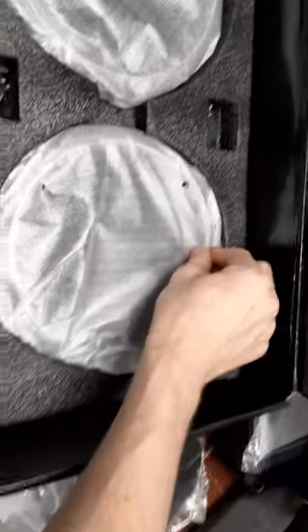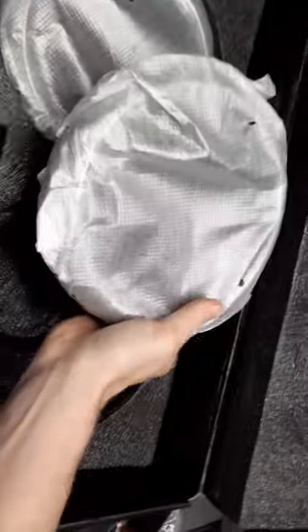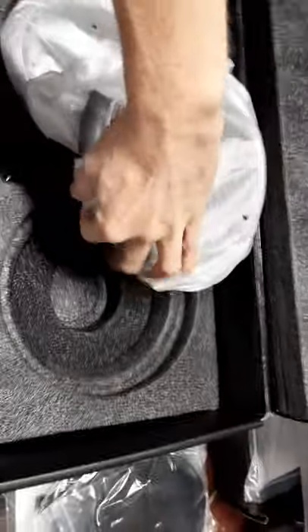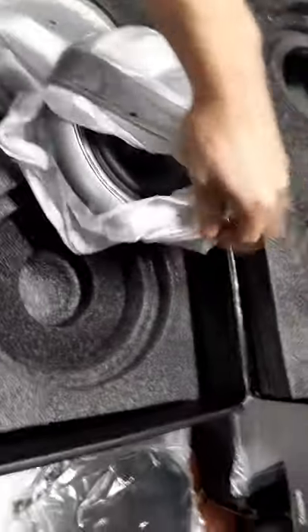Anybody looking into AudioFrog speakers — I had intended on buying used because I didn't think I'd be able to afford anything new. But for the hell of it I ended up calling this gentleman and he struck a deal with me that honestly wasn't much off what they go for used, and that's brand new with a warranty.